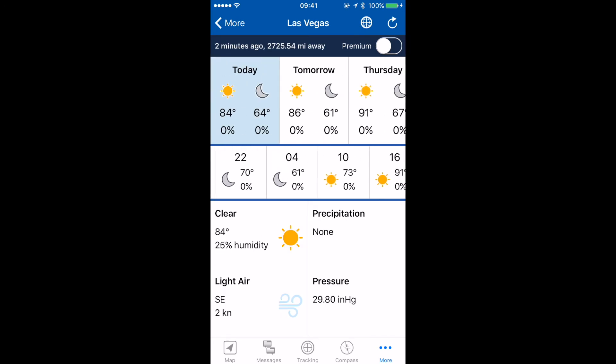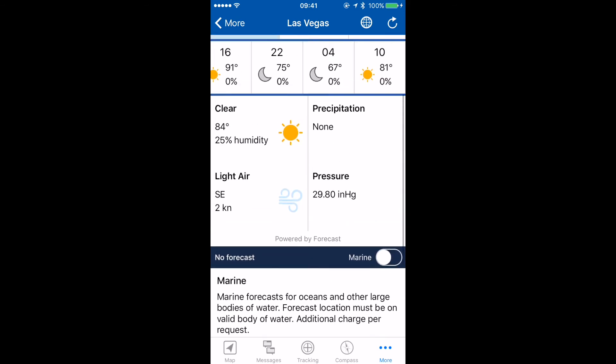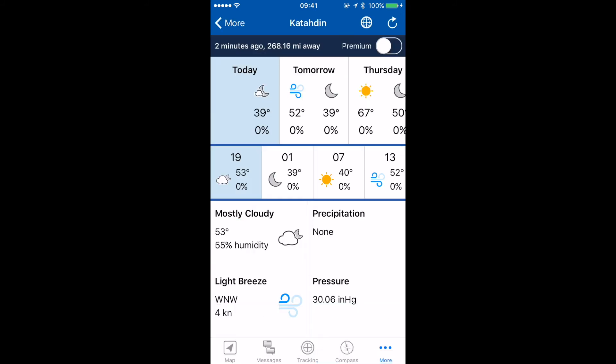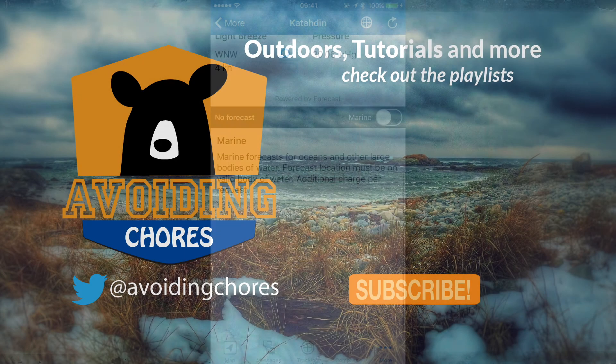Once you receive the forecast it will look like this in your Earthmate app — here's your breakdown and all the pertinent data. You can tap on 'More', go back, and if you have multiple locations you can check another saved location. Here's our Katahdin forecast. That's it for weather forecasting using Earthmate.